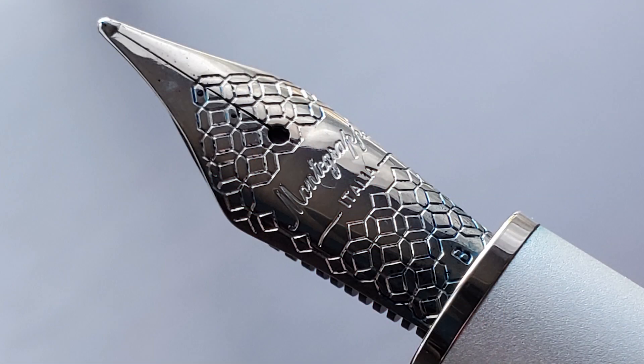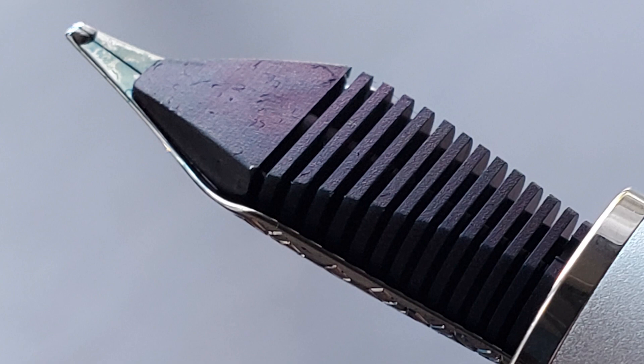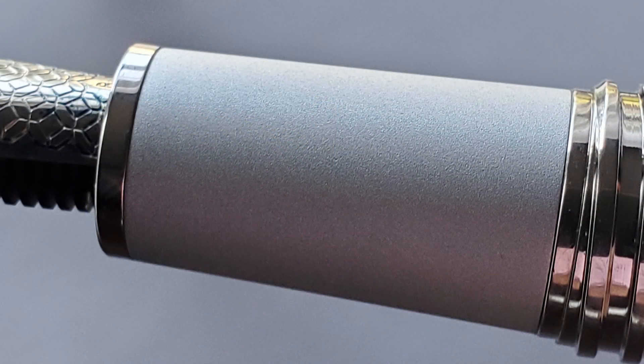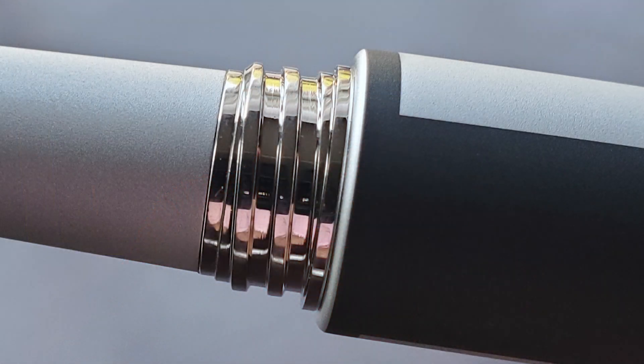Once you remove the cap, underneath is a number six steel nib available in extra fine, fine, medium, broad, and both 1.1 and 1.5 millimeter stubs, with the Montegrappa filigree etching on it. Montegrappa nibs are manufactured by Jowo, and I find their steel nibs to perform very well. The section has a palladium plated band at the end and angles up slightly, with a matte finish that really helps you maintain a solid grip. The section transitions into rather wide, blocky metal cap threads, then a rather large step up to the barrel — I do prefer to grip a little closer to the end of the section to avoid resting on that steep step.